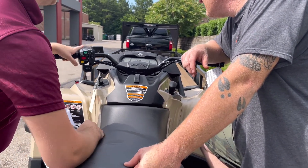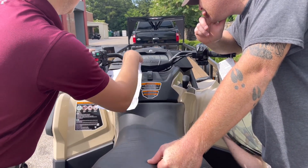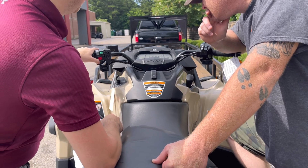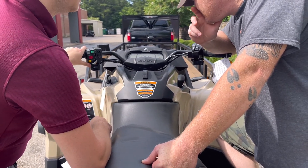This is for your DPS, and this has two functions. When you're in park, you can switch between your DPS — see right there. You got medium, maximum, minimum. And that's just how much power assist you want in the steering.